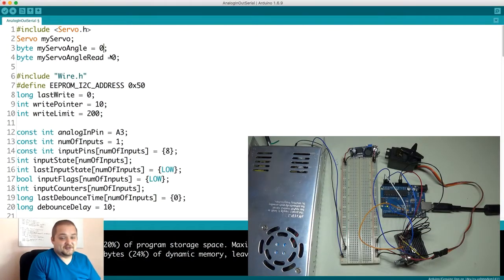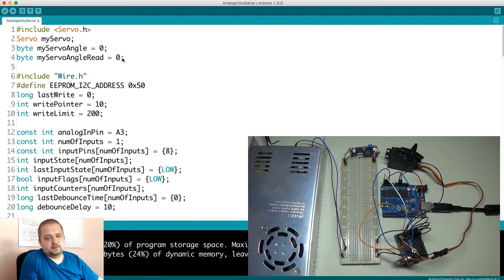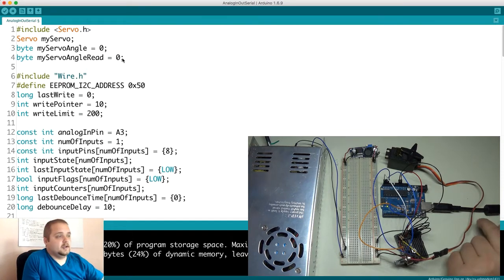Now let's go to the fun part — the software. Just a little warning: there are obviously many different ways you can write this, and potentially neater ways. It's a proof of concept that you would apply to your own projects. The first thing is including the Servo.h library, which drives the servo — a very useful part of the Arduino suite. I declare 'myServo', then two bytes: 'myServoAngle' and 'myServoAngleRead'. I use them separately because I want to write and then retrieve from a different byte address to verify everything is correct.